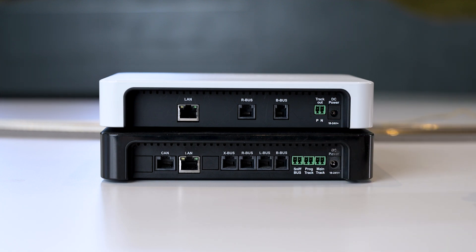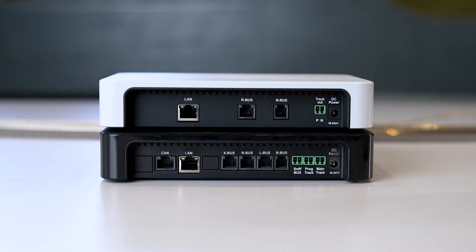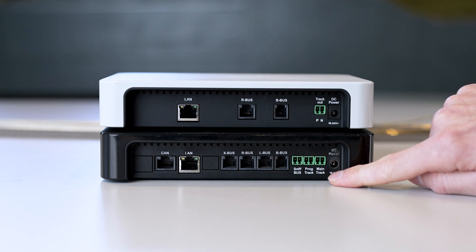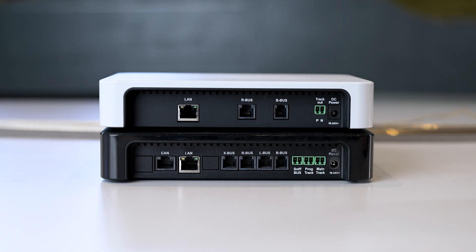What does that mean? The white Z21 has only one track output, so if you want to program, you have to switch between the main track and the programming track or remove all vehicles from the system. With the Black Z21, you have the major advantage of a separate programming track. You can disconnect a track section from both poles using insulating connectors and connect the programming track output to that section — for example, a siding at the edge of the system. When you enter the programming menu, the main track output is switched off and only the programming output is supplied with voltage, so you can program the vehicle without removing it from the system.